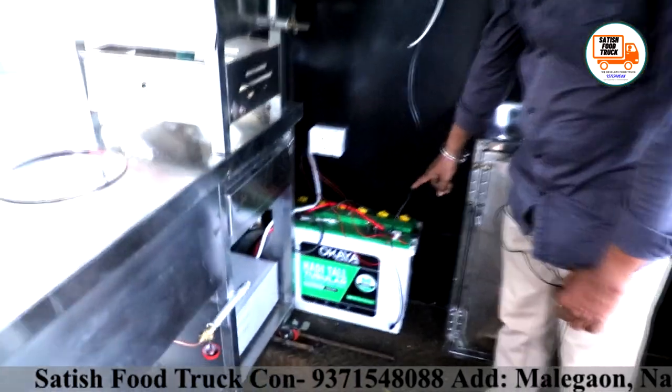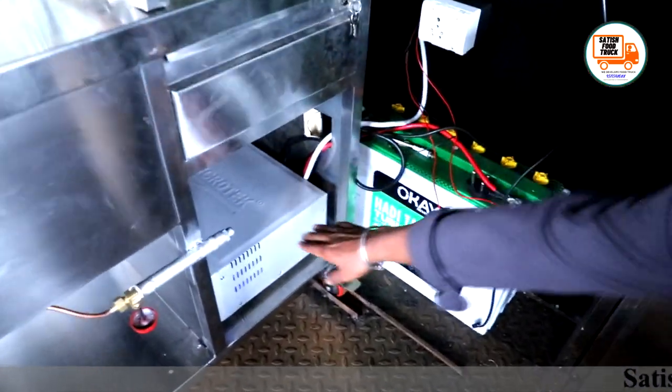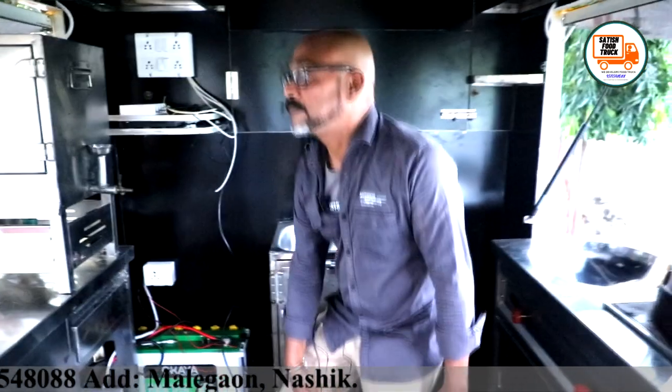Satish has installed a 220Ah battery here, along with a Microtek inverter. This is very good for backup power — it provides excellent backup for the truck.